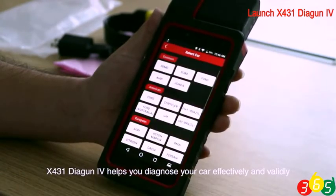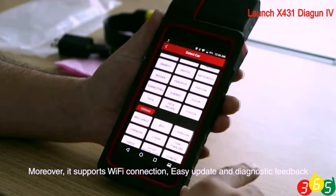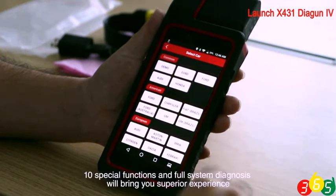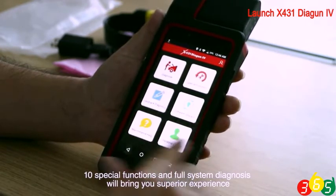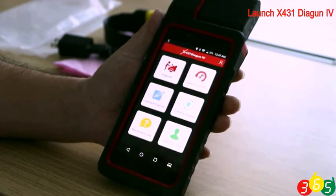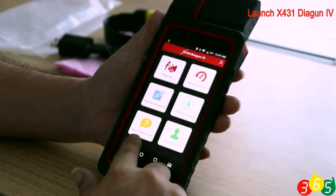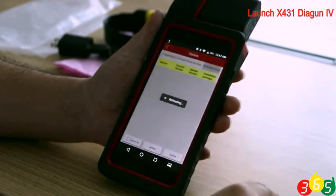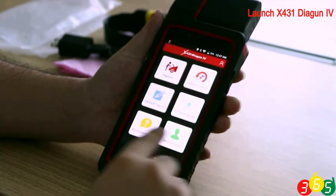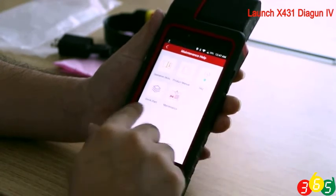X431 Dagen 4 helps you diagnose your car effectively and reliably. Moreover, it supports Wi-Fi connection, easy function, and diagnostic feedback. Ten special functions and full system diagnosis will bring you a superior experience.